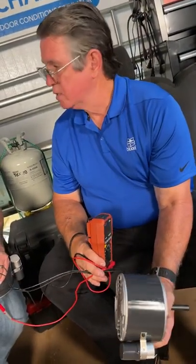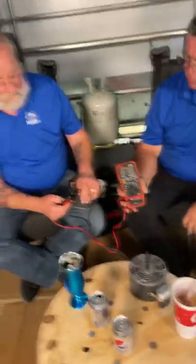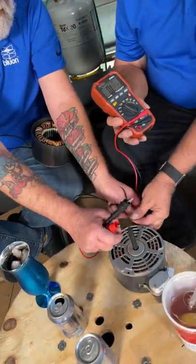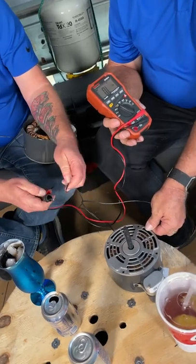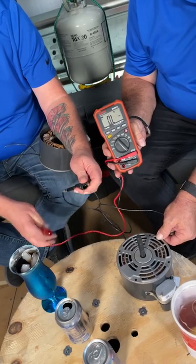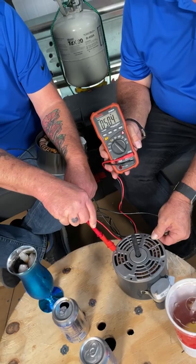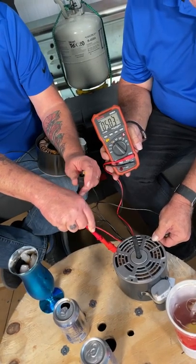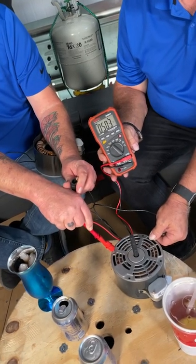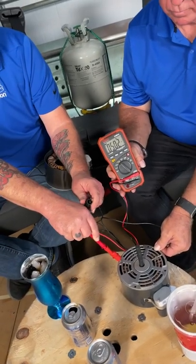In a lot of cases you'll have a wire coming from one of the screws that goes to ground, so you can read there as well. To simulate a grounded winding: hook up your lead to one wire and touch chassis ground. Now it doesn't read OL — it actually has a reading — which means the winding itself is grounded to the chassis of the motor. That's a grounded motor.